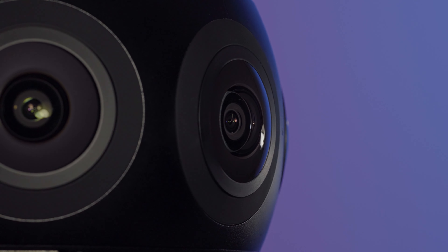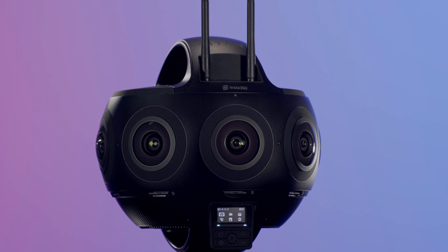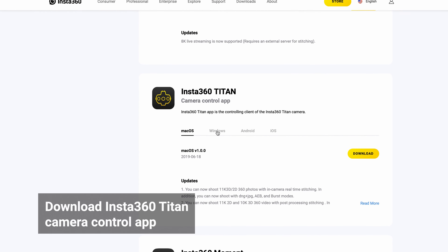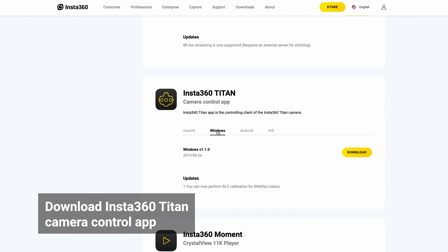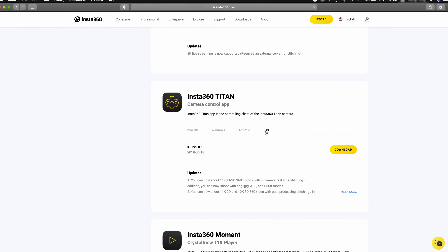Welcome back! In this video, we are going to show you different ways to connect to your Insta360 Titan. Please download the Insta360 Titan Camera Control App in the App Store or Google Play on your mobile or tablet, or install the app on your desktop.